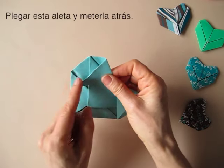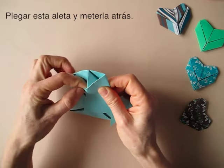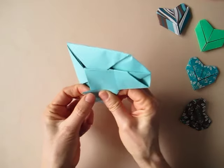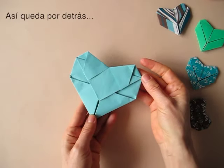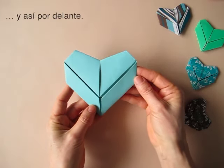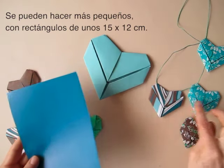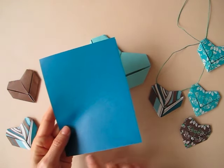And then we are going to fold this flap over this edge and tuck it behind. And that is the back of the heart. And this is the front of the heart. We can make smaller hearts using smaller rectangles. In this case, I made these hearts with paper about 6 inches by 4.5 inches.